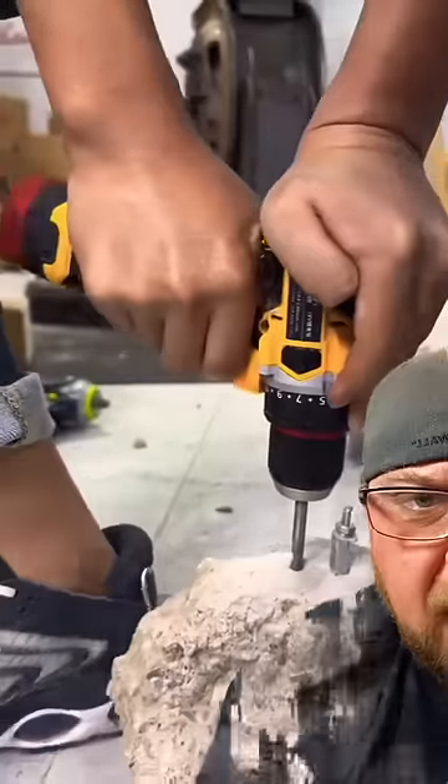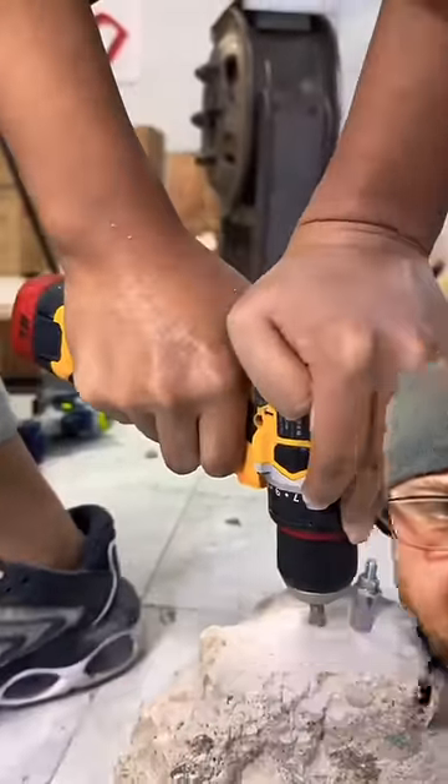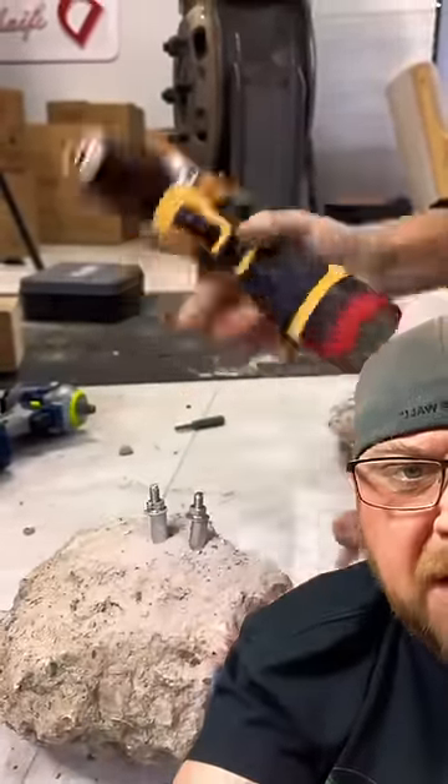From what I can tell, this is a hammer drill, dual-purpose, underwater drill thing. Not only does it have a hammer drill mechanism, but we put a plate on the back so you can use the back of it as a hammer.